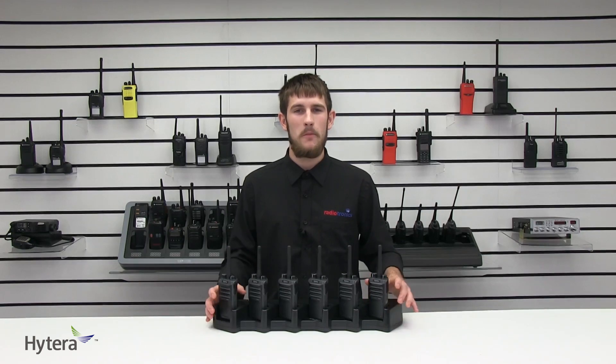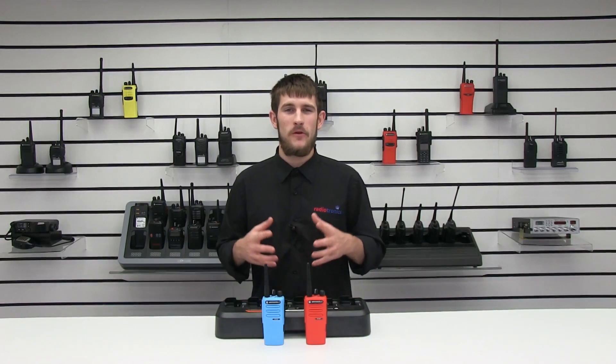So far we've spoken about the Kenwood TKD240 and 340 — the more technically advanced radio — and the PD405, which gives simple yet flexible communication between one or multiple fleets and is compact and easy to use. The final radio I'm going to talk about is one of the most famous and favorite radios on the two-way radio market right now: the Motorola DP1400.